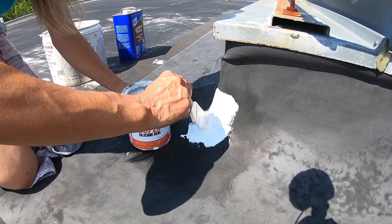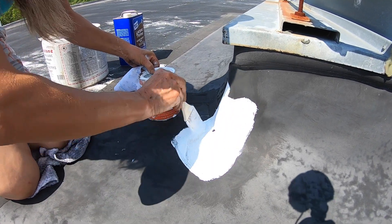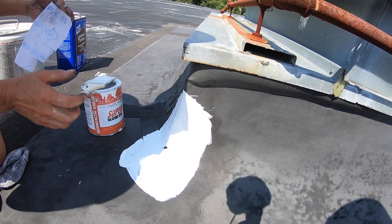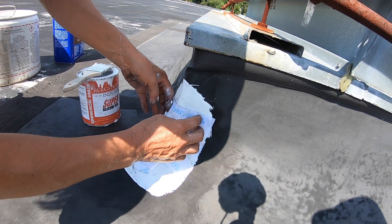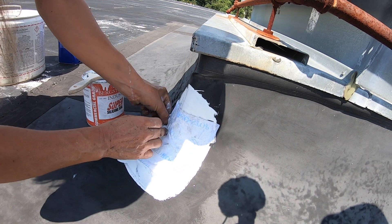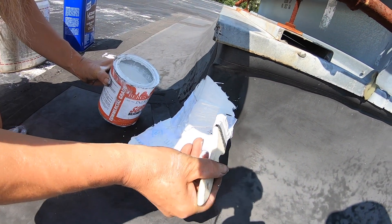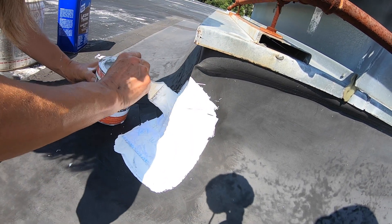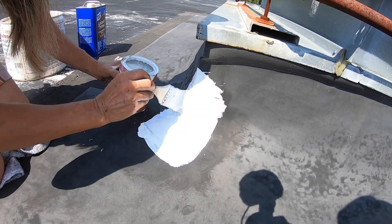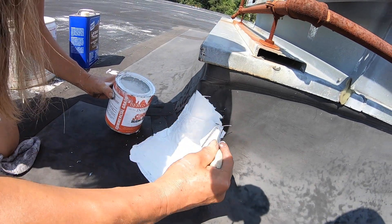The white color can help a lot for ultraviolet light and the heat — that can help a lot for the roof. It's really important to use the fleece; you cannot fix this without a fleece. That gives you a much better result when you repair something. This super silicone seal is better than the tape and it's easy to apply.